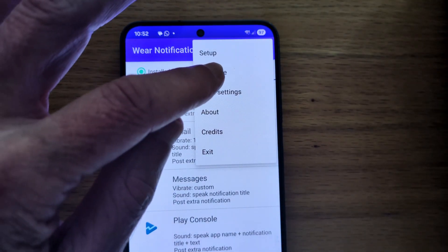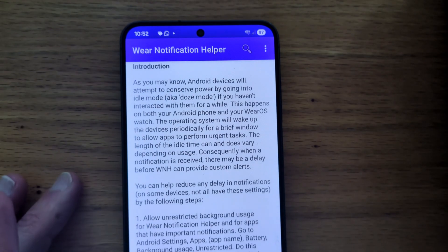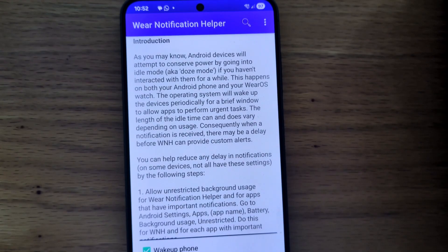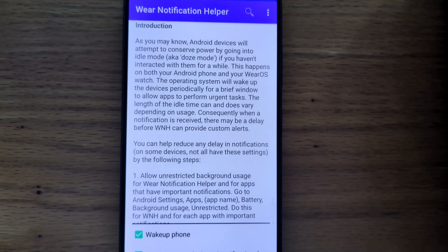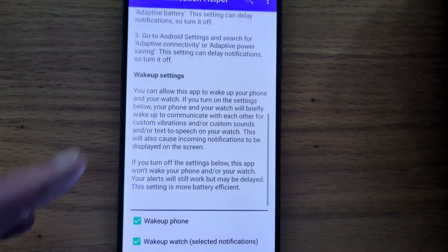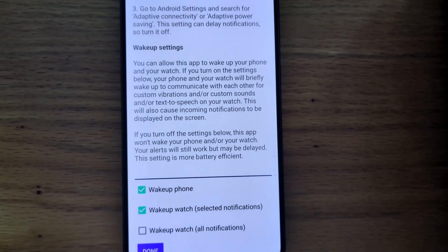For now I'm going to open the main menu and select Optimize. There's some text here that explains how notifications can be affected by Android's Doze mode on both phones and watches. It's worth reading that because it's quite interesting.